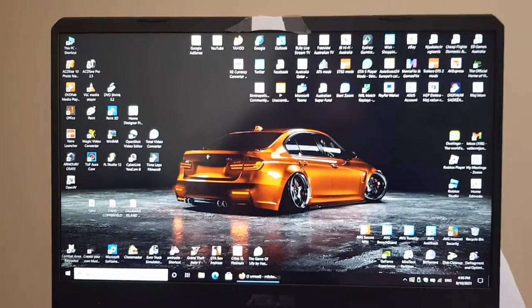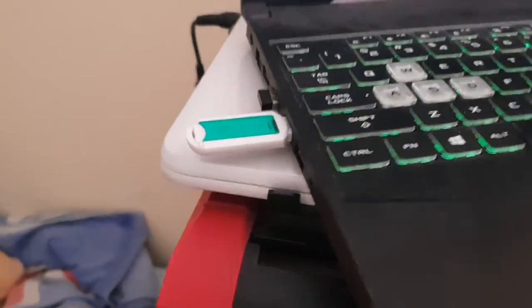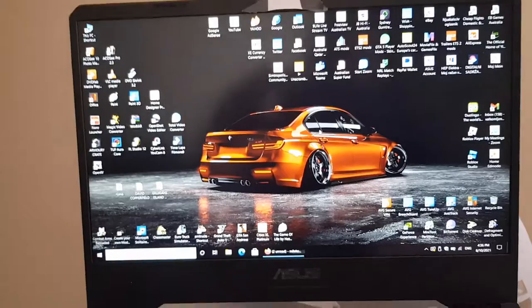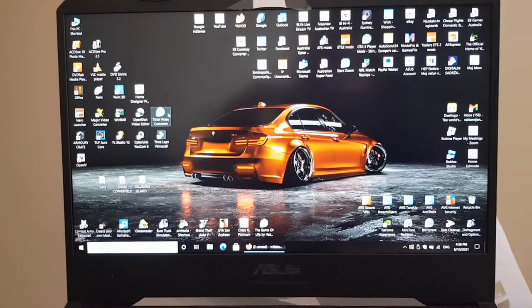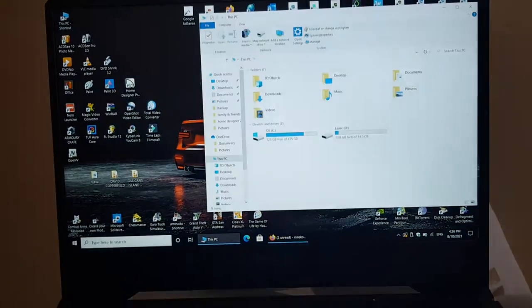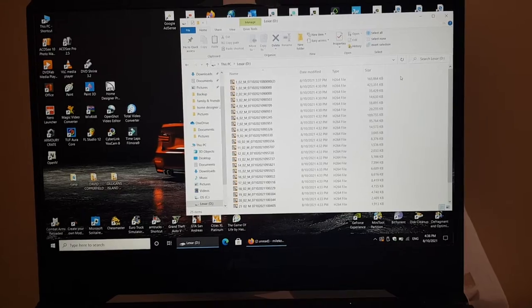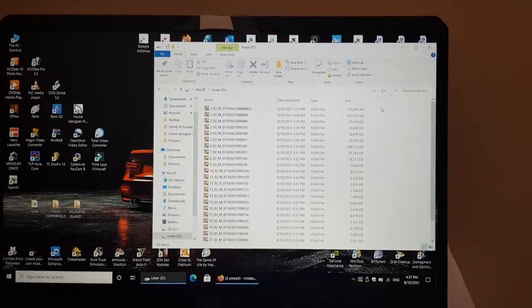I've got my USB stick, I've placed it into my laptop. Now to see my recordings — I'll just open that, go there, and there you go. All your recordings are there. And that's it.